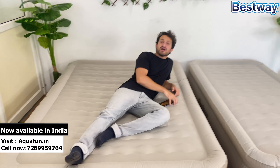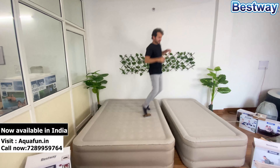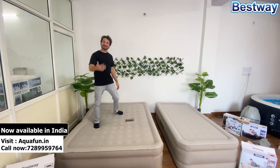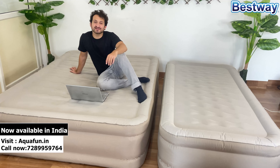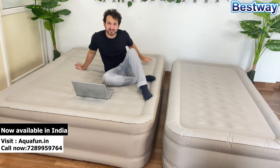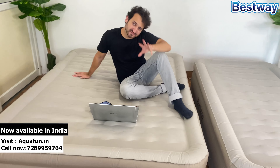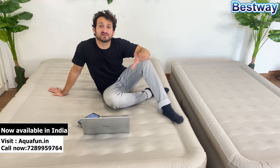You have to appreciate that the quality of this mattress is very good — it's very heavy. This is the main machine that will help you install it; it has an inbuilt pump. From here you open this cover and take out the wire.